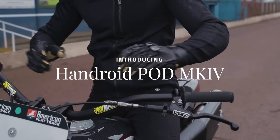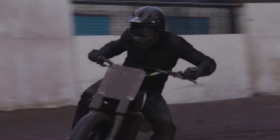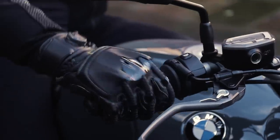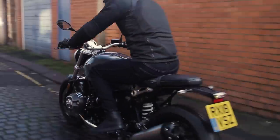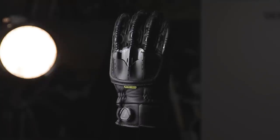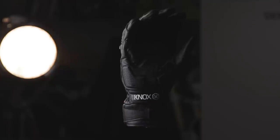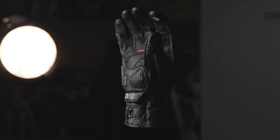Introducing the all-new Handroid Pod Mark IV. The all-new Handroid Pod Mark IV is the newest model of the award-winning Handroid glove and is the biggest change to the model since the glove was first introduced to the market. The Handroid Pod Mark IV is the shorter cuff version of the Handroid Mark IV and in the same vein has had a complete overhaul from top to bottom.